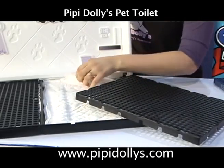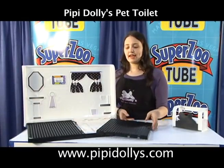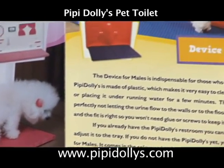As you can see, here we have the disposable pads, which are easily changed, and you can wash the product once a week. You can just use a damp cloth or put it under running water — it's very easy to clean.